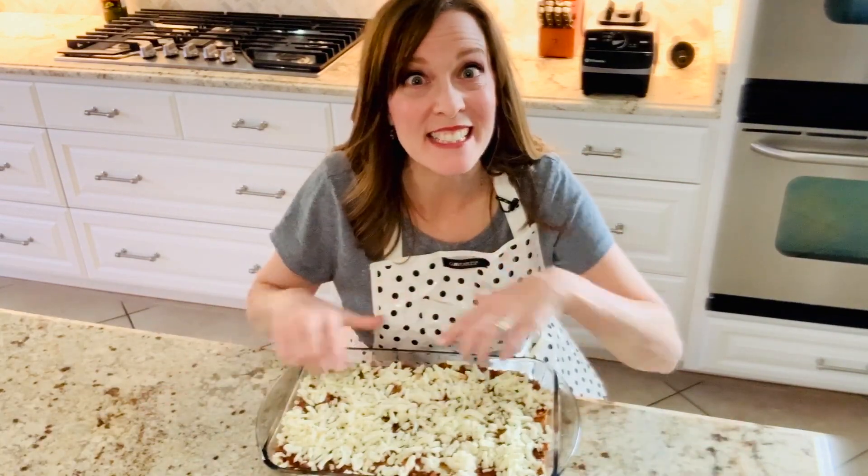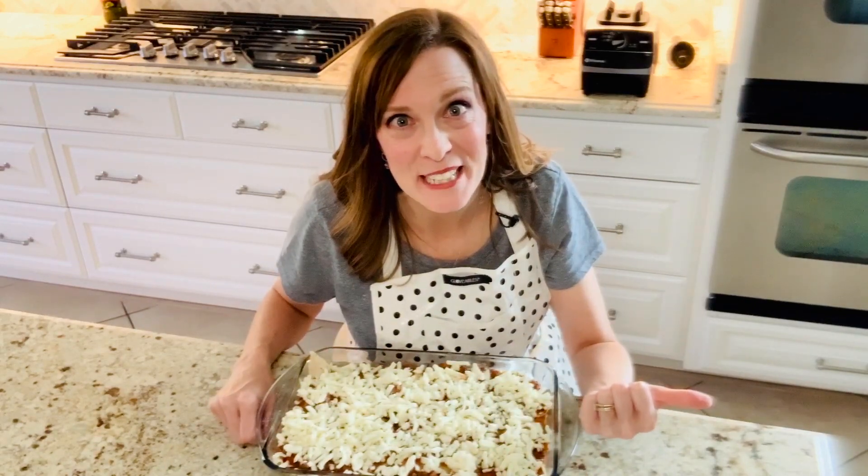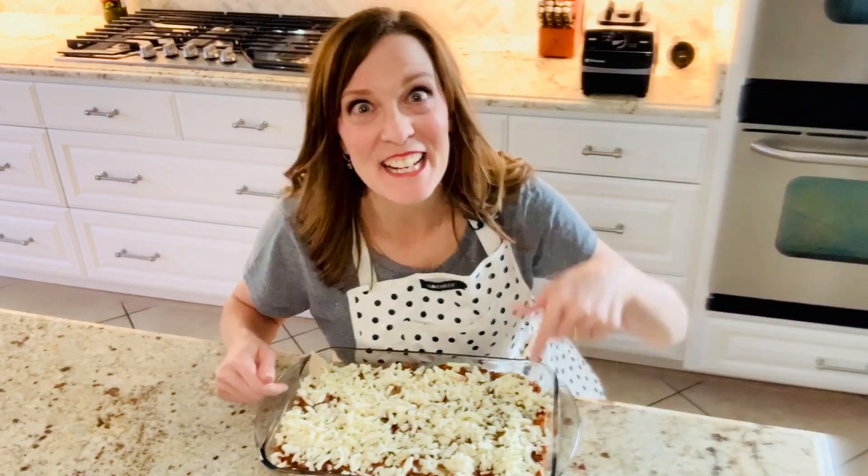If you want to bake your lasagna tomorrow, no worries — just cover it, put it in the fridge, and bring it out when you're ready to bake it. Preheat your oven to 350 and put it in for 40 to 45 minutes. It's as easy as that. Now in one dish I have a low carb and a high carb side to my lasagna. For my full recipe, look below in the description. Have a wonderful week and don't forget to subscribe!